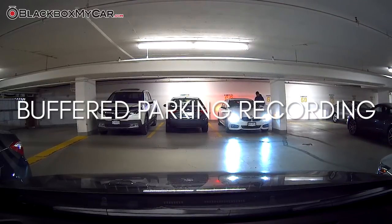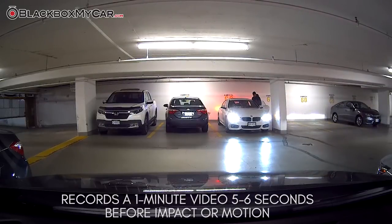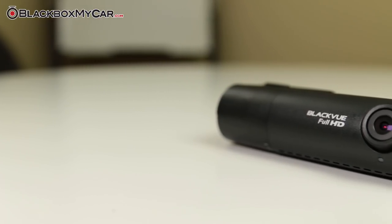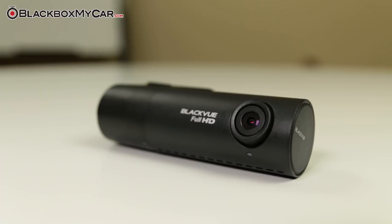Like most BlackVue products, the camera will have a buffered recording. This offers a ton of usefulness as the dash cam is ready to capture the most amount of detail as well as information regarding the incident, without the need to scrub through your entire gallery of videos.